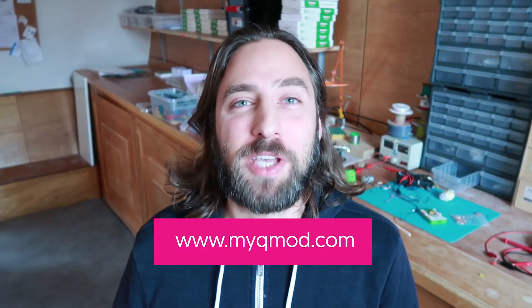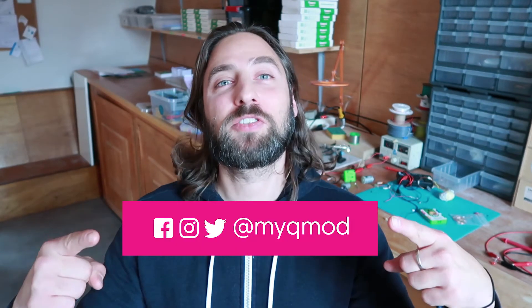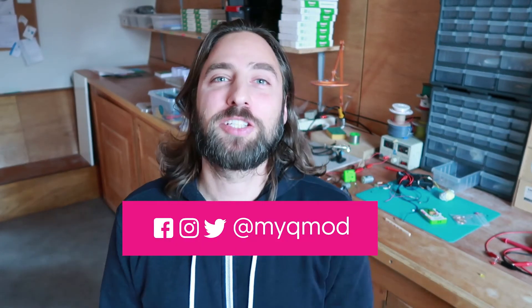Don't forget to check out our website for more information, the latest tutorials and much more. Also find us on social media for the latest educational energy content. That's all for now. Keep innovating.